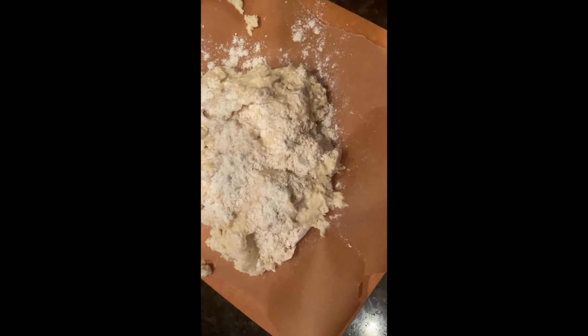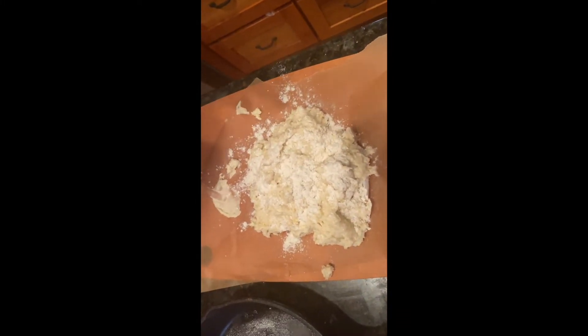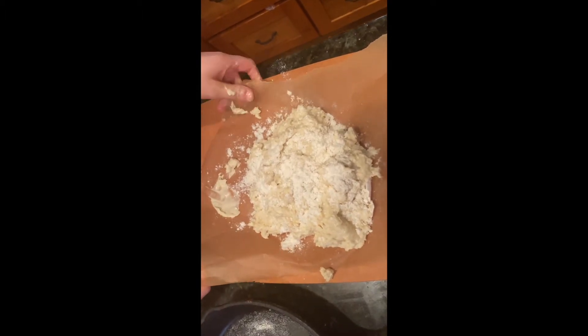I have a floured parchment square that I am going to put the dough onto. I sprinkled the tablespoons onto the dough. Now I'm going to fold it twice.